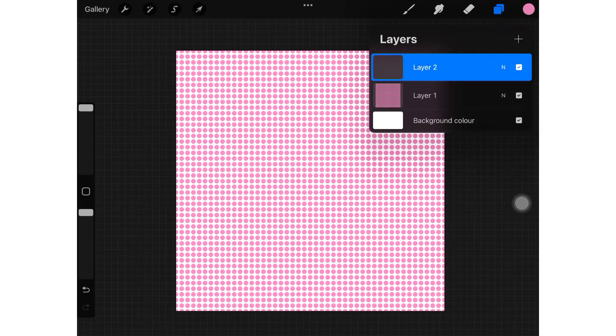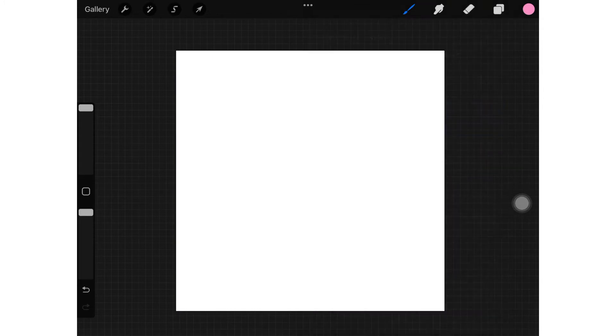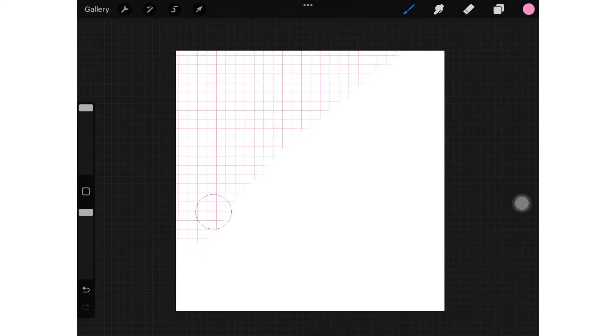I am going to make all the paper patterns on a single canvas using different layers. I will make 10 different patterns with Procreate brushes.